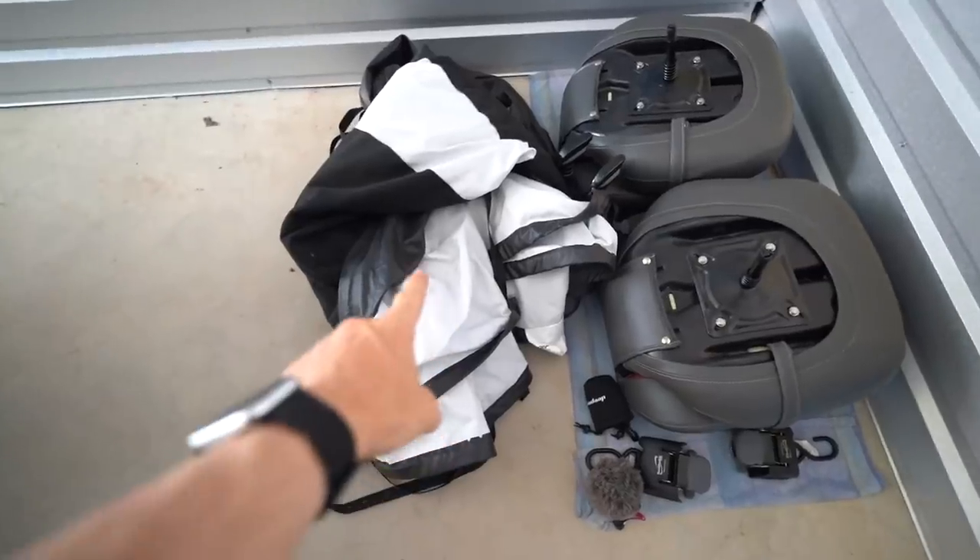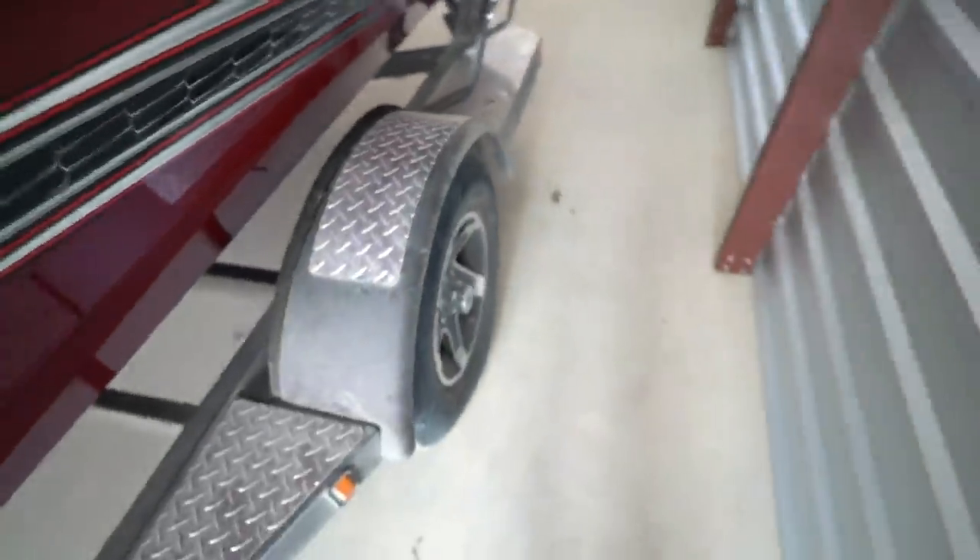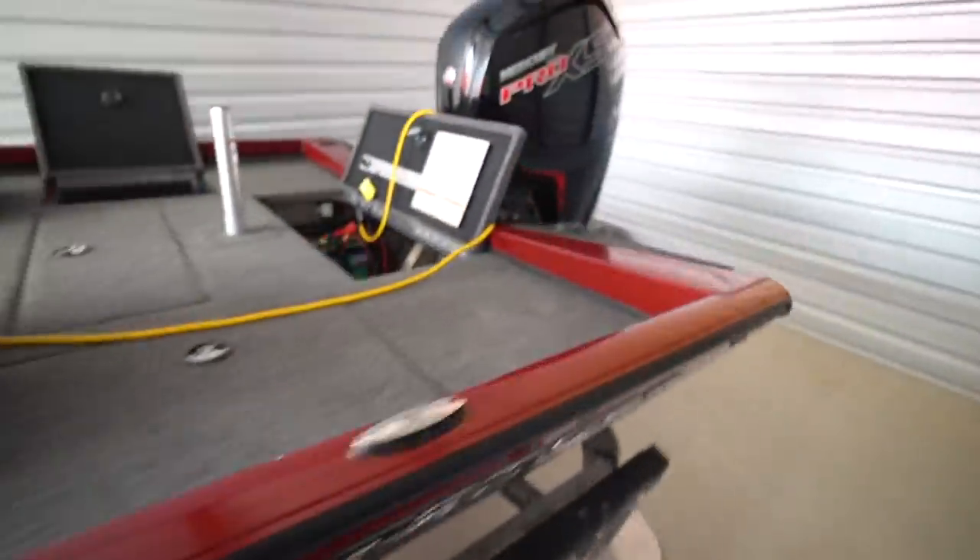We also got the fishing package, which I feel like is a 100% necessity. It comprises the cover — which is so easy to use — and with the 188 you get a single axle trailer. Although a double axle gives a little more comfort, it's nice not having to replace four tires every time. It also comes with a spare tire, so there's peace of mind with that fishing package. Definitely get the cover — if you're traveling down gravel roads to some of these places, you want your stuff covered so dust doesn't cake up on your carpet and speed up discoloration.